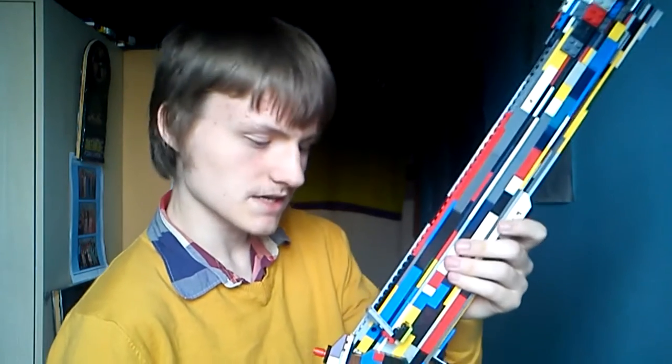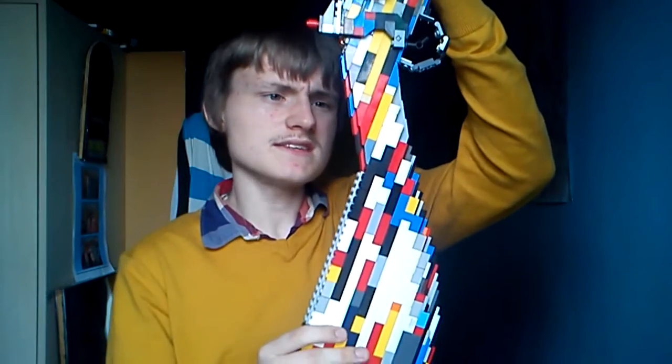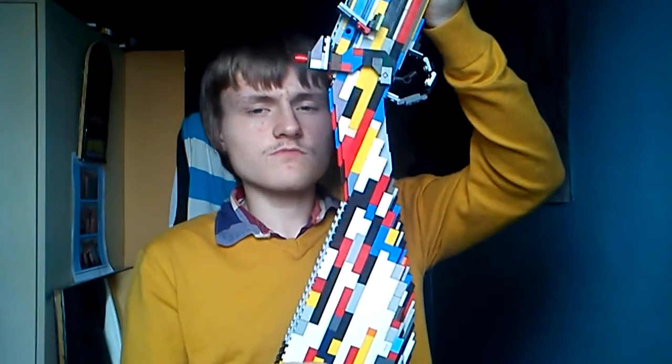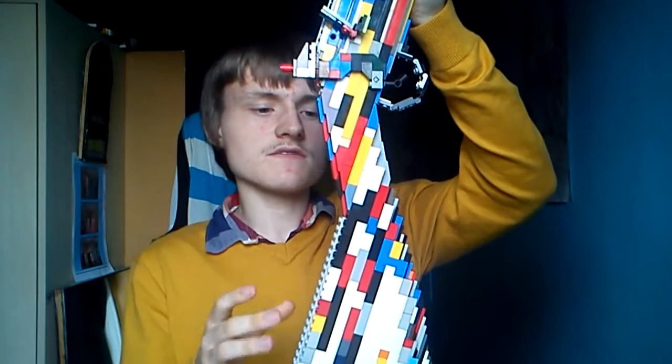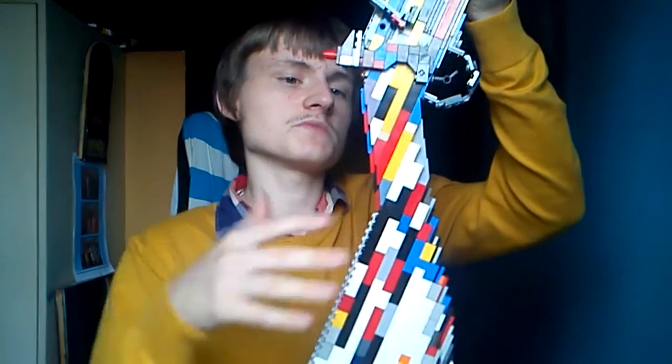Let's show you the areas and the features of this shotgun. First things first, the stock is the same as my previous weapons that share the same stock. What I'm planning to do is make weapons that have the same shaped stock, and then once I've done those, I'll be moving on to other weapons that have a different shaped stock.